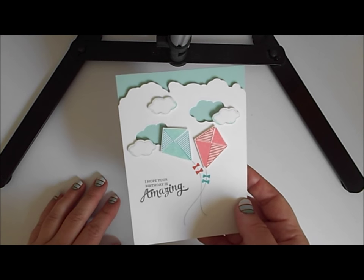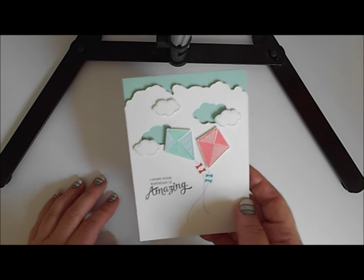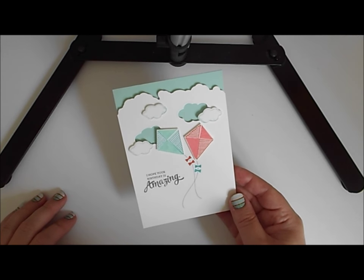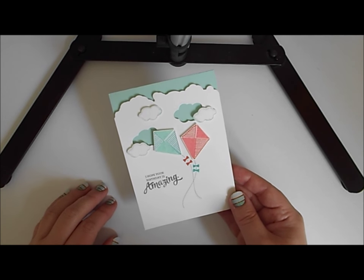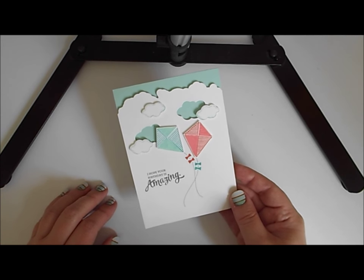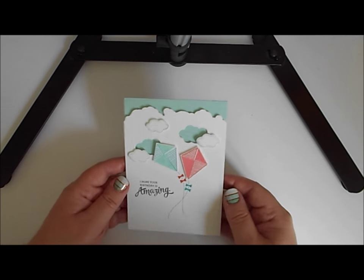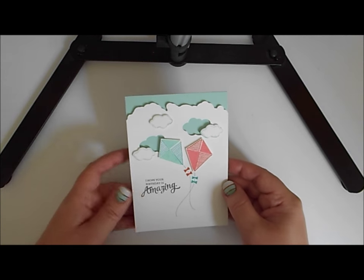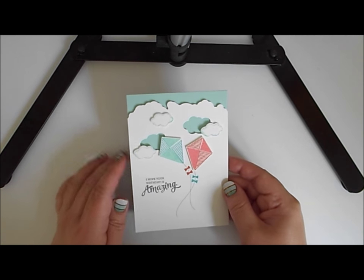I don't know about you but all my best ideas for card making and crafting happen when I've gone to bed. I lay there, my husband's fast asleep, and I'm thinking 'oh that's a good idea, why didn't I think of that before?' Before I know it my brain is full of card designs and I'm not getting to sleep at all. One such bright idea that I had last night when I should have been sleeping is this fun edge here.